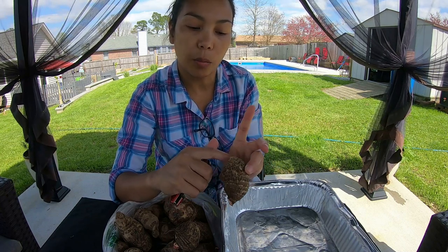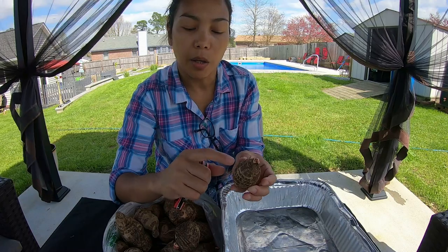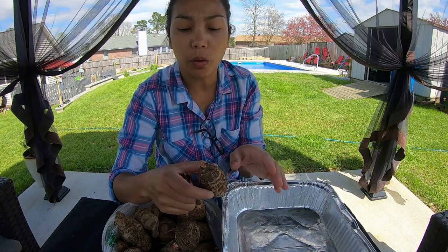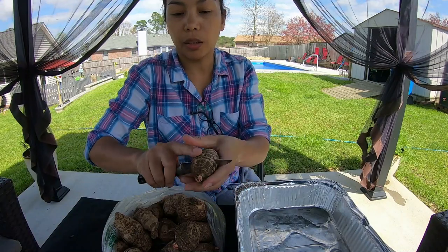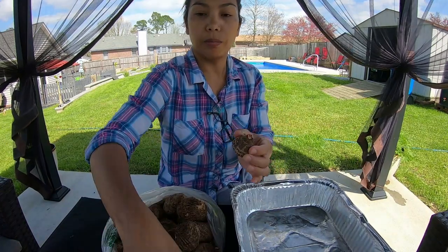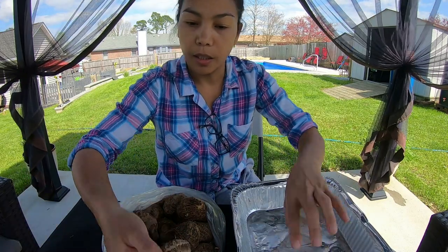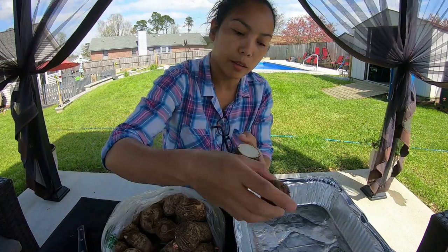We don't really need this area of the elephant ear bulb because the roots are gonna come out from the neck area right here and then start spreading. Don't worry about the cut portion — the exposed part is okay, it won't rot or anything. We'll just cut the portion that has no nodes at all, so the pot won't be occupied by the whole bulb. Put soil about this high, place this one here, cover it with soil, and wait for them to grow roots.